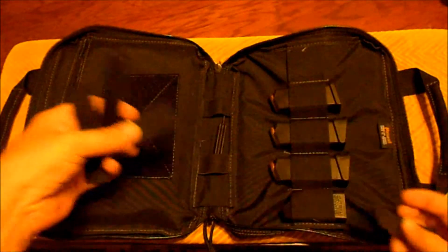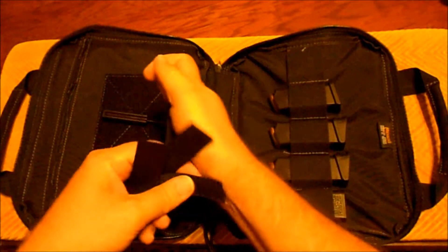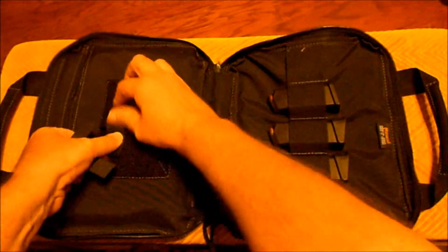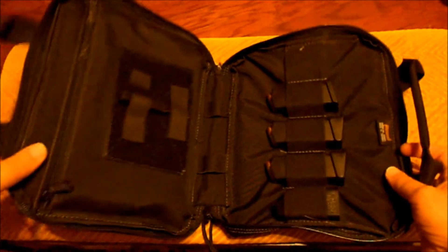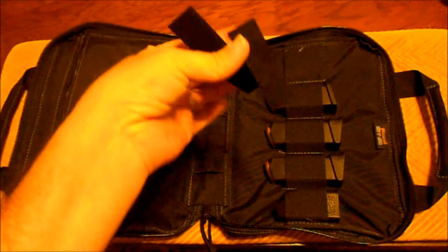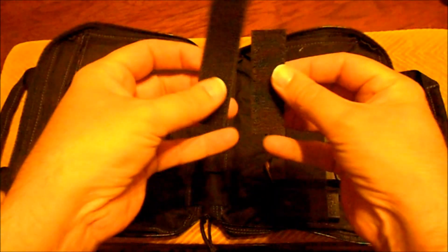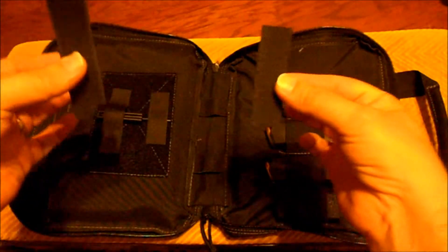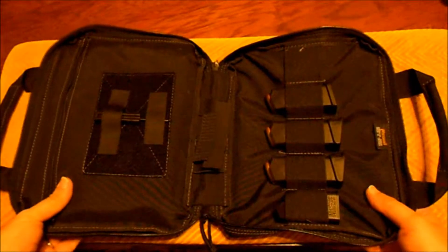The other thing it comes with is these little velcro strips that you can also strap tools so they're not gonna flop around inside your case, so it's very secure. It comes with four straps - two shorter ones, two longer ones, let's say one's three inches and one's four inches or so. And again, just the sturdiness of it is noticeable.